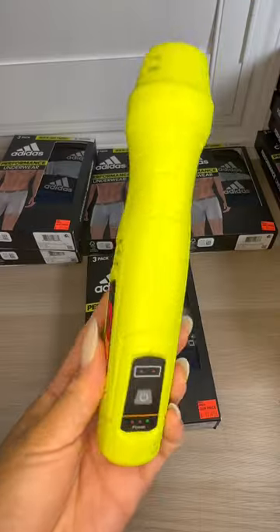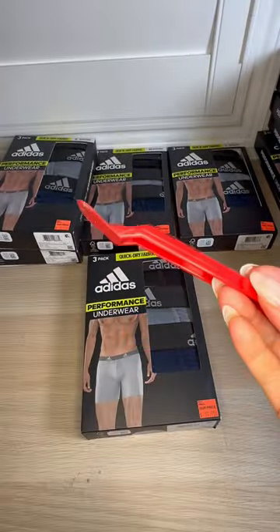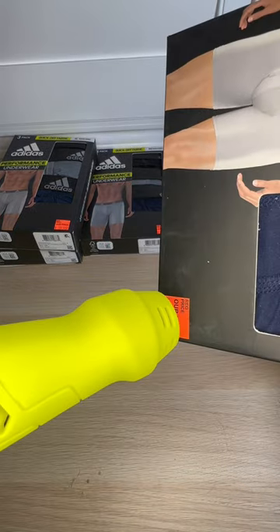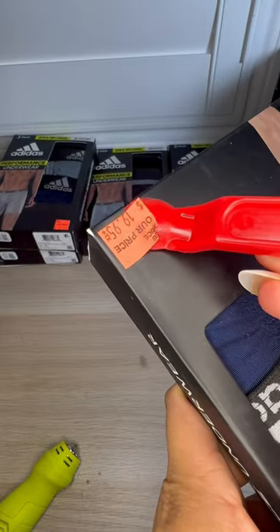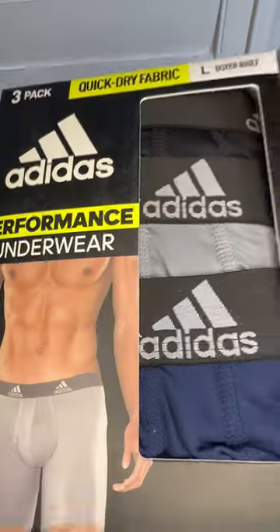Next I'm gonna go ahead and grab my wireless heat gun as well as my trusty Scotty peeler. I finally pulled the trigger and bought a little heat gun — I found that the hairdryer was really loud and would wake up my little one from her naps. So far we love it for little jobs like this.